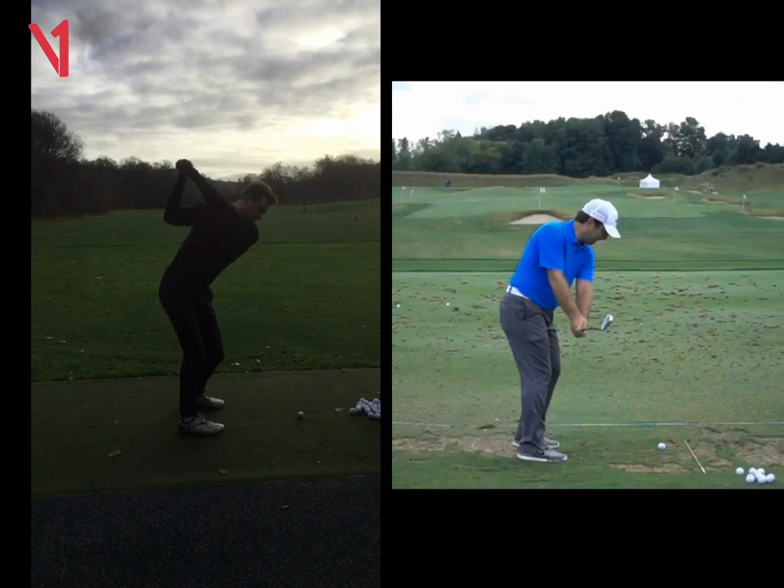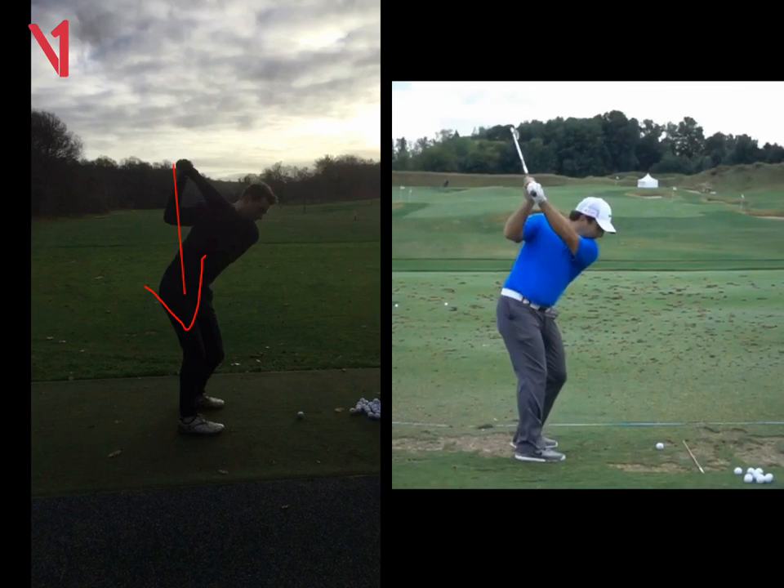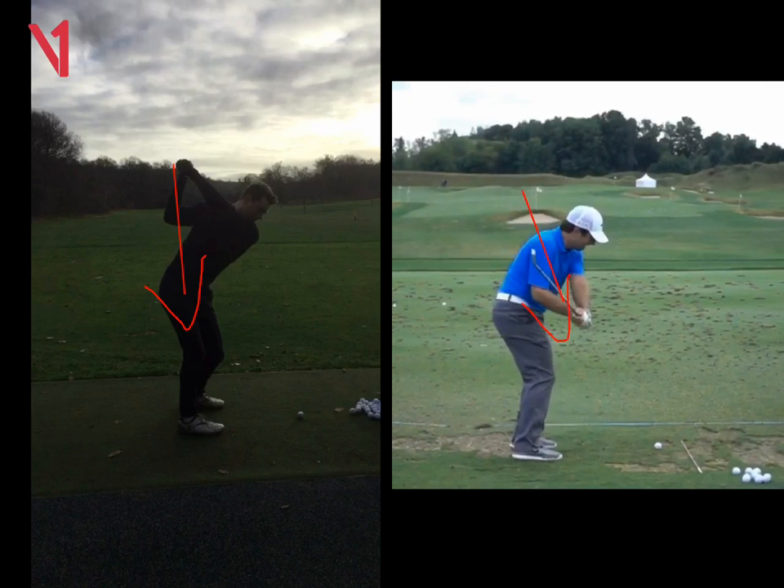The thing we've been working on is trying to get these arms to drop down behind you. If we look at Molinari at the top, as he comes down, you're going to see his arms dropping down a little bit, and that's going to shallow the shaft. You can see that with the hands there — when he comes down into the slot, we can see the shaft just cutting through his right forearm.